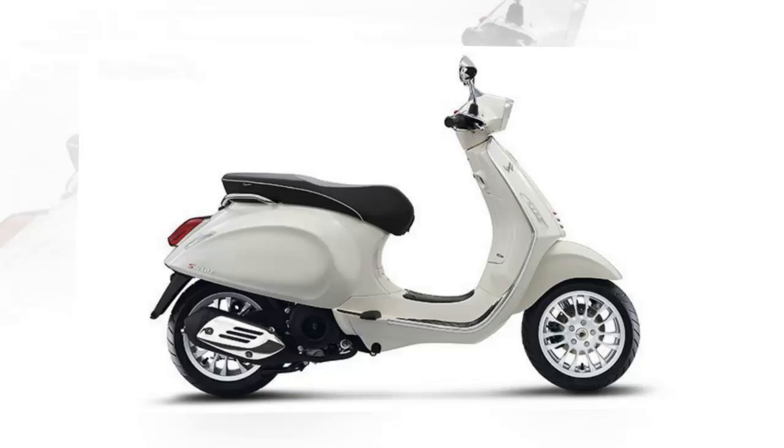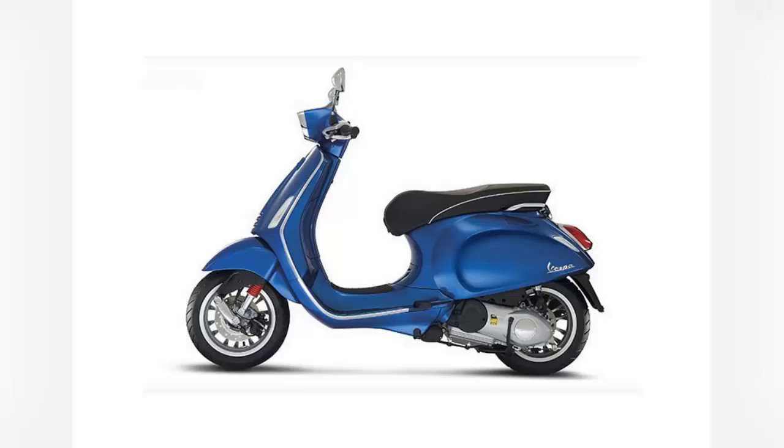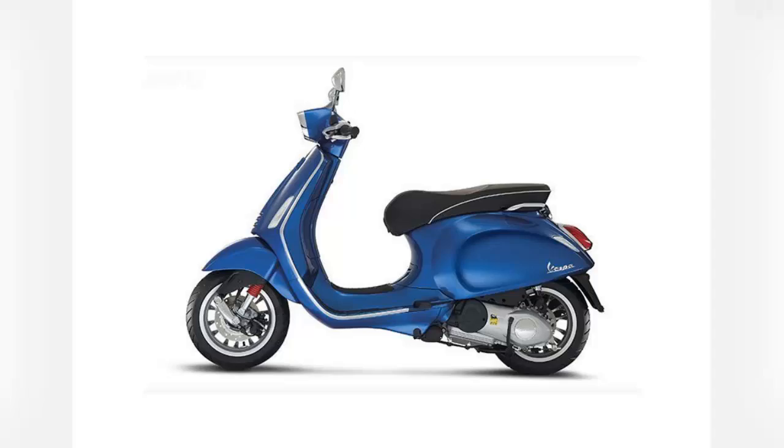MSRP on the 2016 Sprint 150 ABS is $5,199 and it comes in Rosso Dragon, Monte Bianco, Bluegola, and Giallo Positano — that's red, white, blue, and yellow if your Italian is a bit rusty. If you want black, you'll have to head over the border to Canada, since black is not available in the US market.